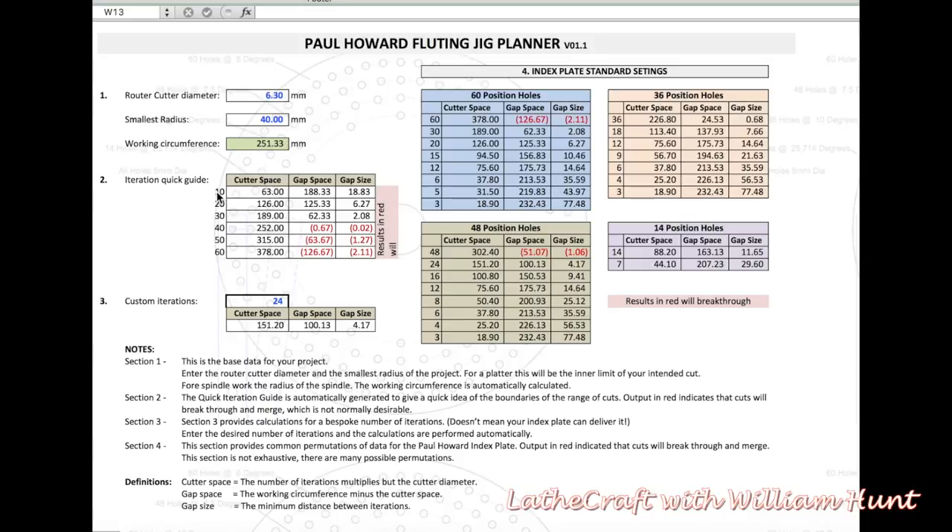The quick iteration guide shows options for 10, 20, 30, 40, 50, and 60 iterations and the expected outcome. Where you get red numbers, this indicates that the cuts will merge, which is probably not what you're looking for — so this is outside of the parameters for the piece you're working on.